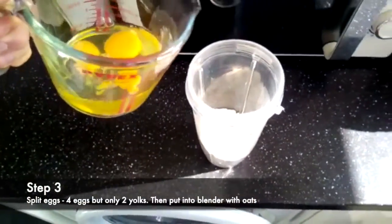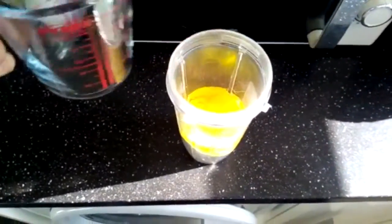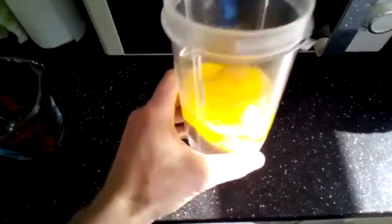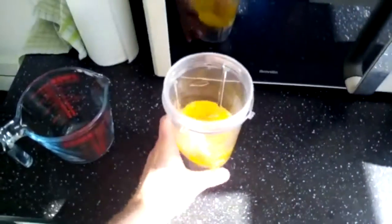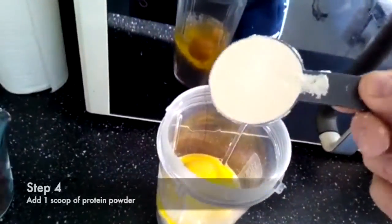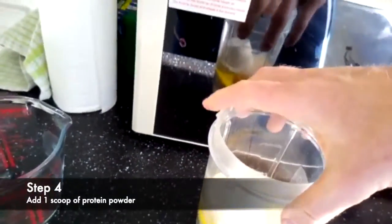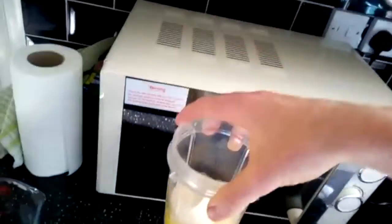Next goes in four eggs, but I only used two yolks. This is preference, guys — you can do the recipe without, but I'm putting a scoop of protein powder in mine, cookies and cream, to make it taste a bit nicer, up the nutritional value, and get a bit more protein in it.